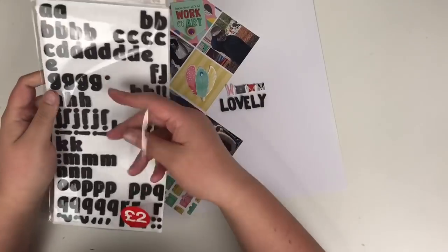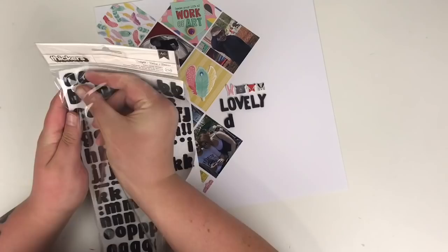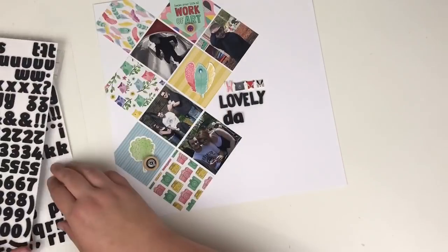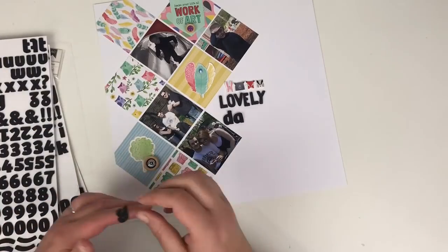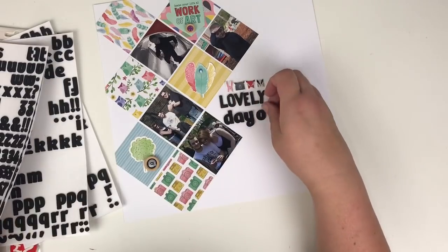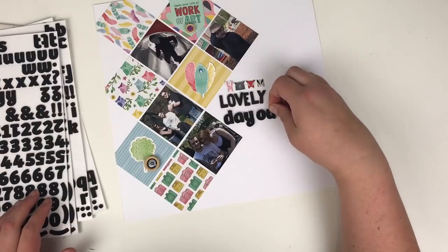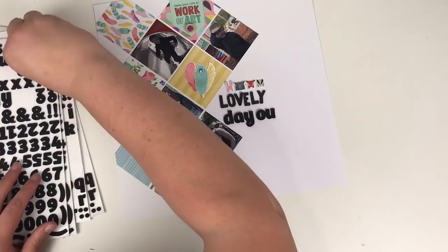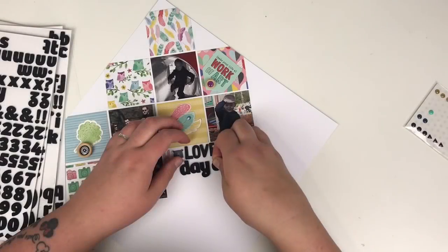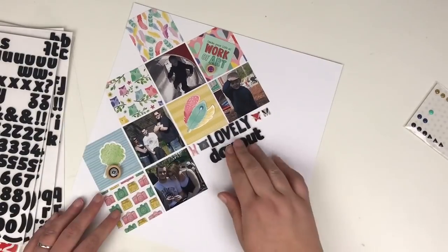I have no idea how I've ended up with three packs of these puffy stickers, but since it's a wildlife park I added four little animals. For the title, I'm using the word 'lovely' from the thickers pack from the actual collection, then bringing in black alpha stickers to make up the rest. The title is going to move — I'm going to put it on an angle just like the layout.